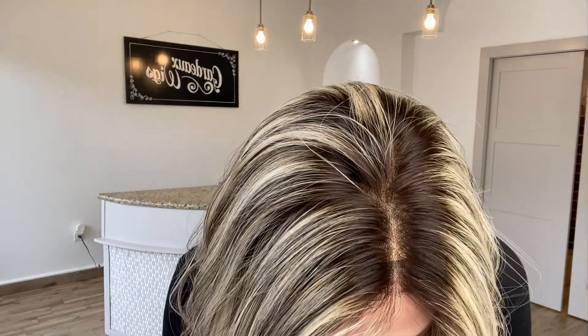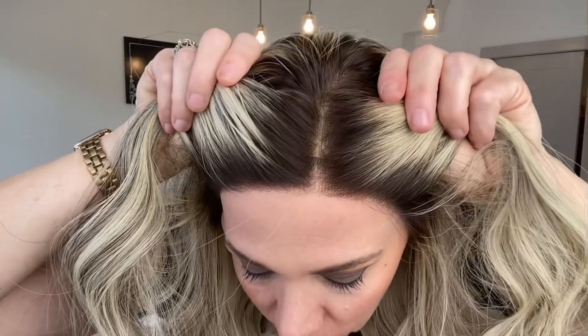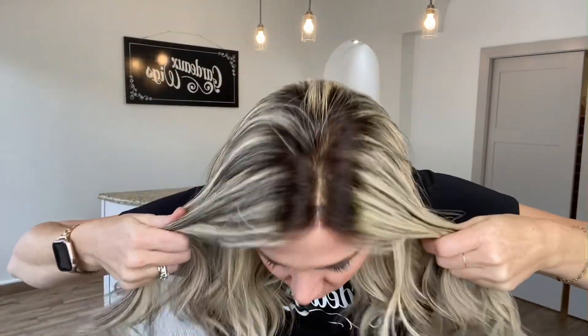Hey everybody, it's Rachel here with Gardo Wigs. Right now I have on a Gardo Deluxe lace top, lace front. This is a small cap. This has a medium brown rooting, about a level five to six. Cool to neutral tones in this wig.